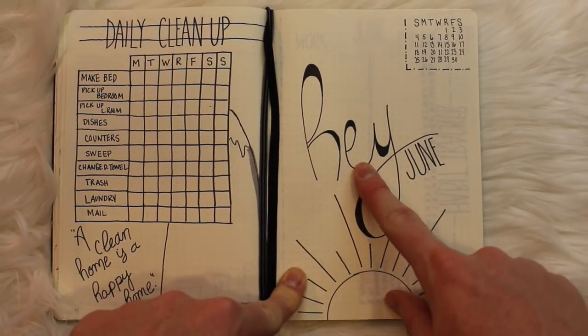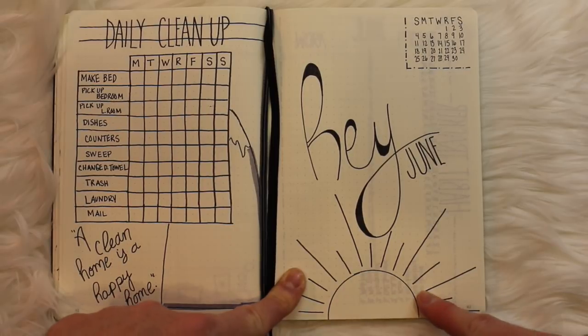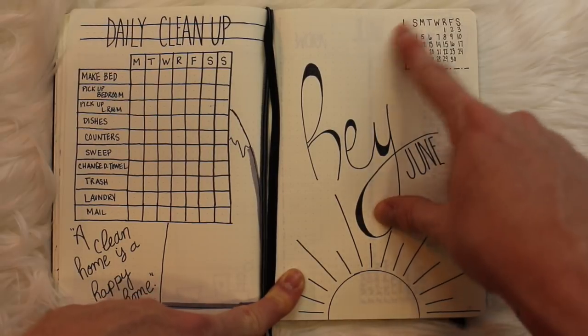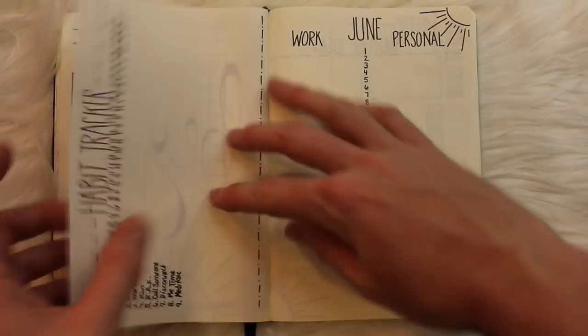For the month cover page, I played with the idea of the Beatles song 'Hey Jude' and wrote 'Hey June.' I also used this graphic sun that I repeat throughout my monthly spread — I just like how clean and simple it is. Lastly, I put a quick at-a-glance calendar in the top right-hand corner.